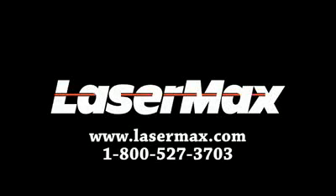We hope you found this video helpful and easily installed your LaserMax Guide Rod Laser. If you have questions, please visit your local dealer or call 1-800-527-3703.